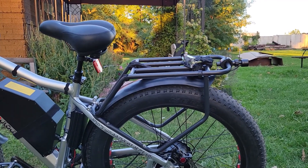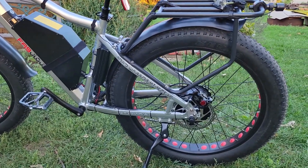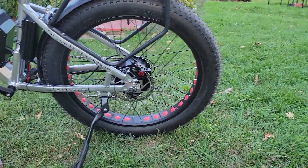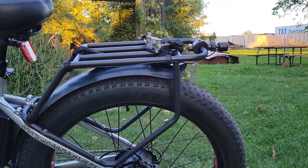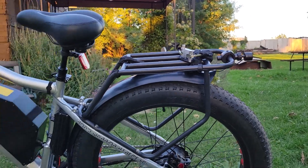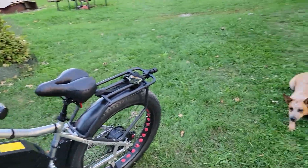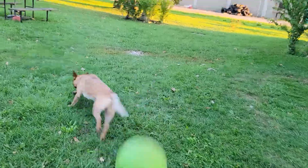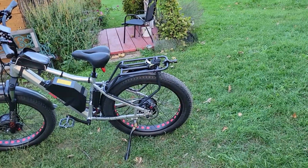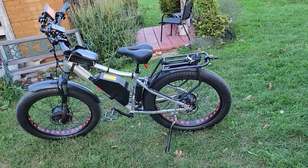It does have hydraulic brakes and steel fenders. I was hoping the tires had raised white lettering, but they don't, so I bought some paint sticks specifically for tire rubber and I'm going to paint them up. I like white walls — I like when they stand out.